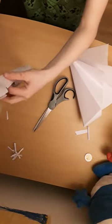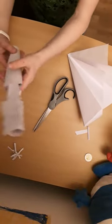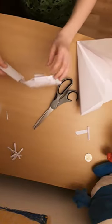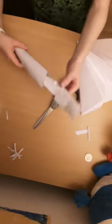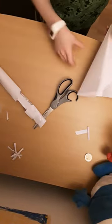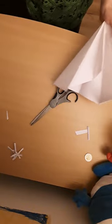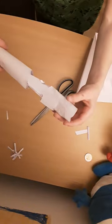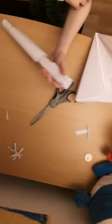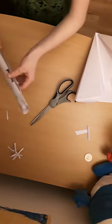So what we want to start off by doing is creating our handle, as you can see I have already created. You want to fold your page up until it's circular, and then see these little cuts here. You can tape or you can glue — I've taped it, but you can glue if you like.